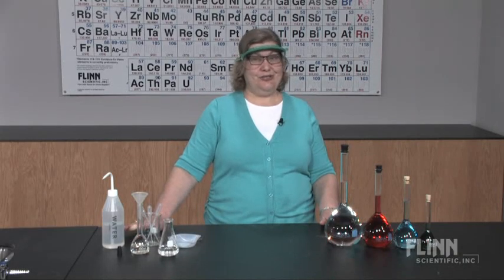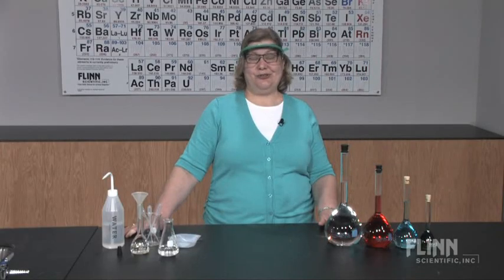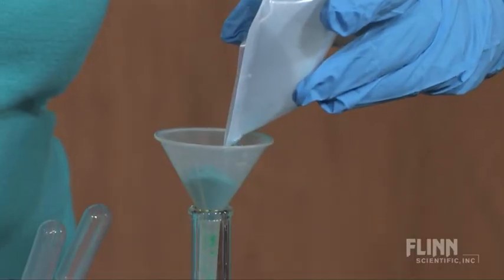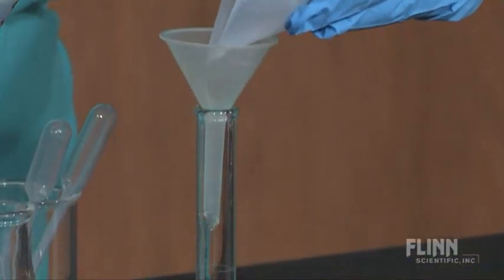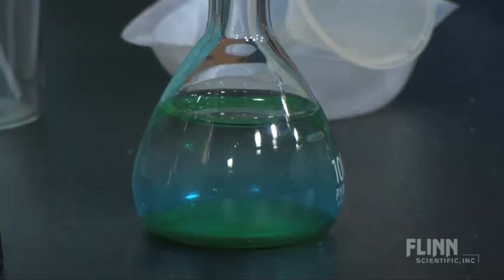Second, always use analytical transfer techniques. Transfer solids using a funnel. Rinse the weighing container, funnel, and sides of the flask with water or solvent. Dissolve or mix the solution with most, but not all, of the water.